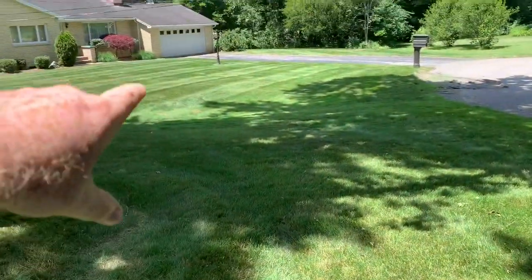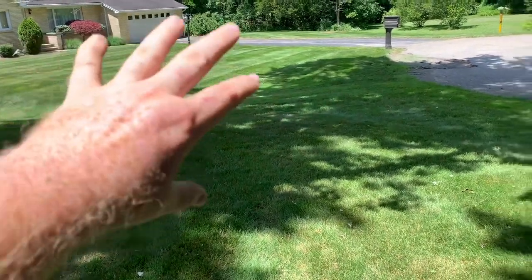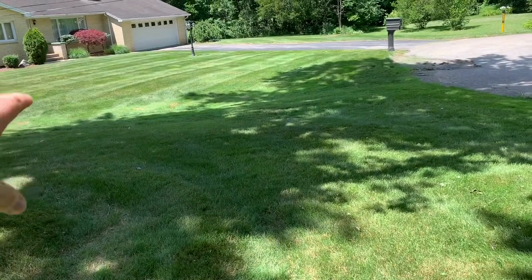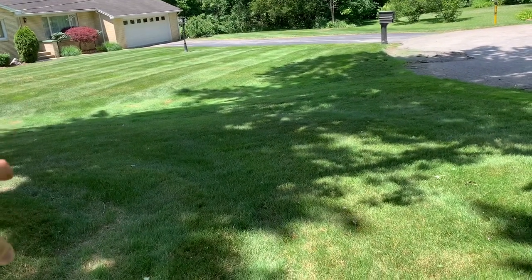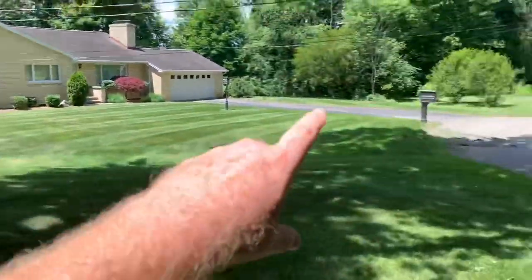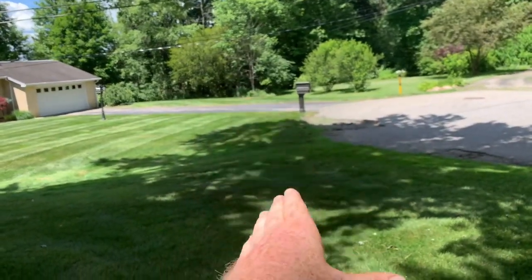That is not full blown bent grass. That has a lot of bent grass, especially up around in there. But it does have a little bit of rye and a little bit of Kentucky blue. It looks like the lawn was replanted. The back is completely all bent grass. That side over there has some bent grass, but on the farther side by the woods, it does have some Kentucky blue.